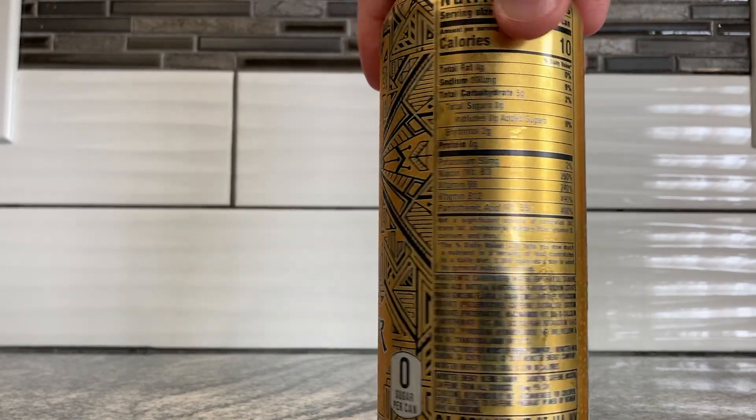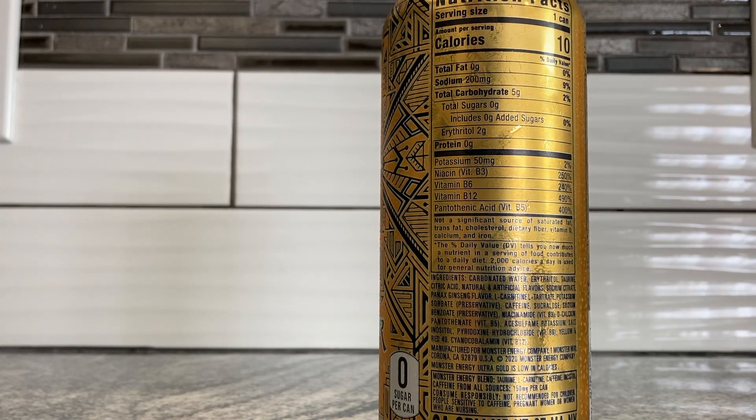Let's get to the ingredients. There's your warning — drink responsibly. Carbonated water, erythritol, taurine, citric acid, natural and artificial flavors, sodium citrate, ginseng, L-carnitine L-tartrate, potassium sorbate, caffeine, sucralose, sodium benzoate, niacinamide, D-calcium pantothenate, acesulfame potassium, inositol — I gotta figure out how to say that one — pyridoxine hydrochloride, yellow 5, red 40, and cyanocobalamin.